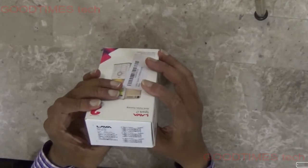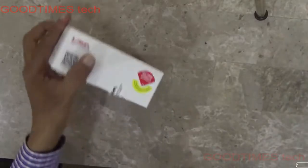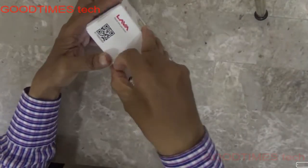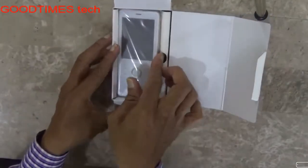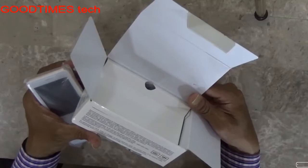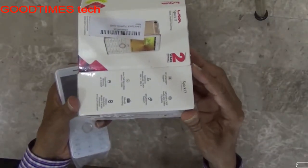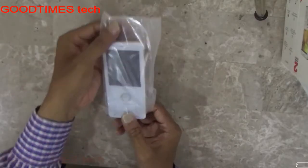On this side it's written IMEI stickers. Let's see what's in the box — the specifications are written on the box. This is your phone.